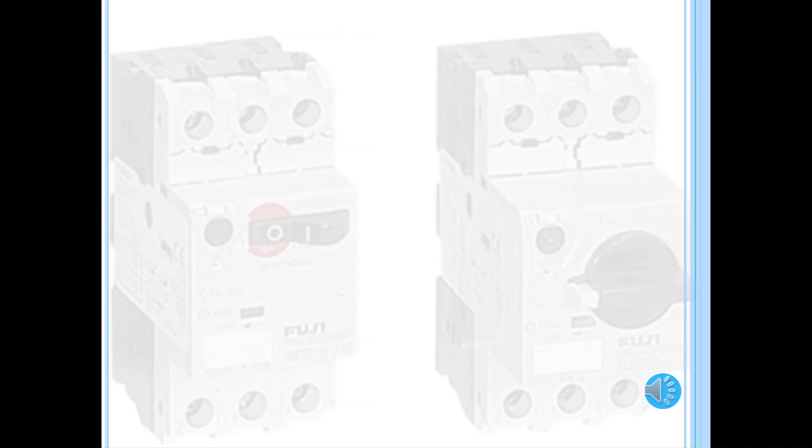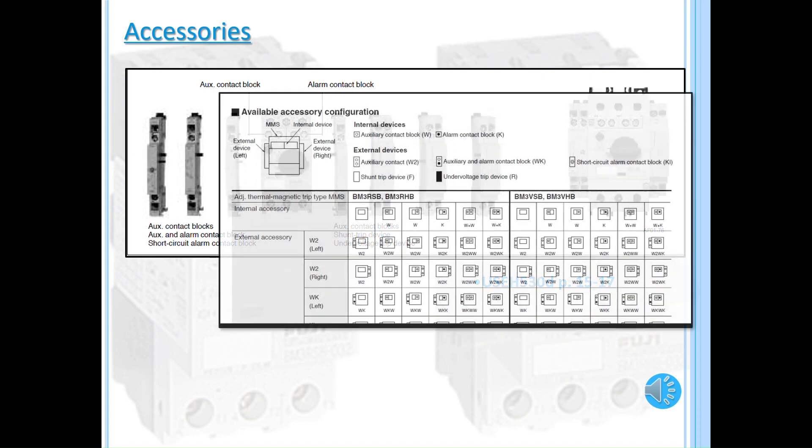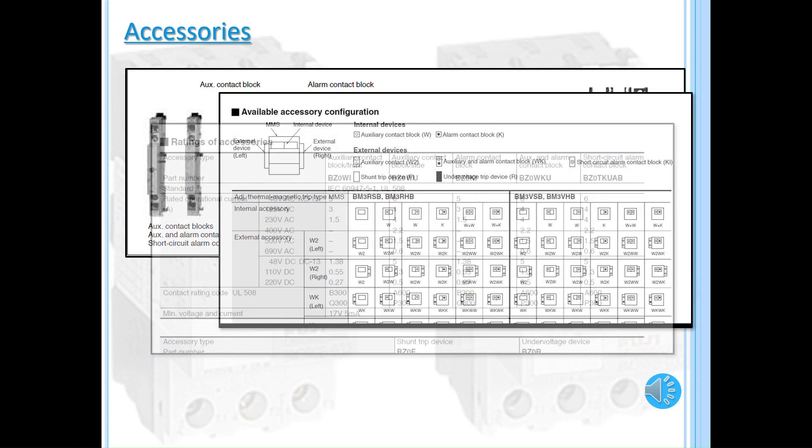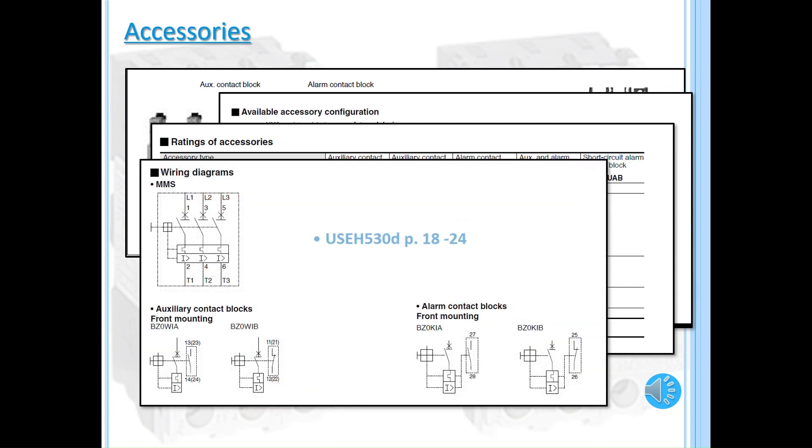We have a variety of accessories available for the MMS, such as auxiliary contact blocks, shunt trips, and external operating handles. These can be located on pages 15-17 of the blue catalog. You can also find the accessory configuration, ratings, and wiring diagrams on pages 18-24.